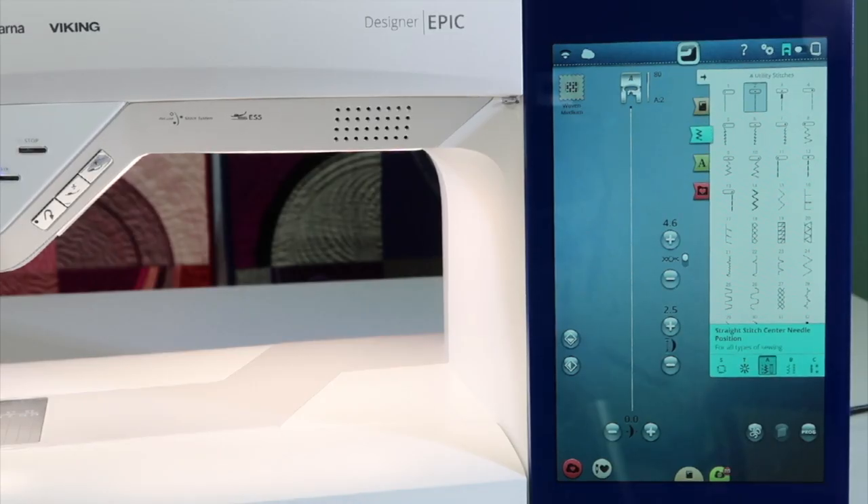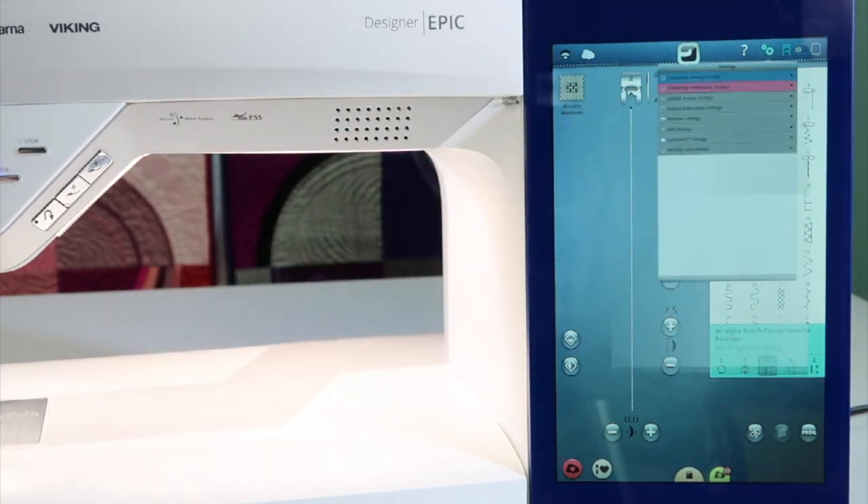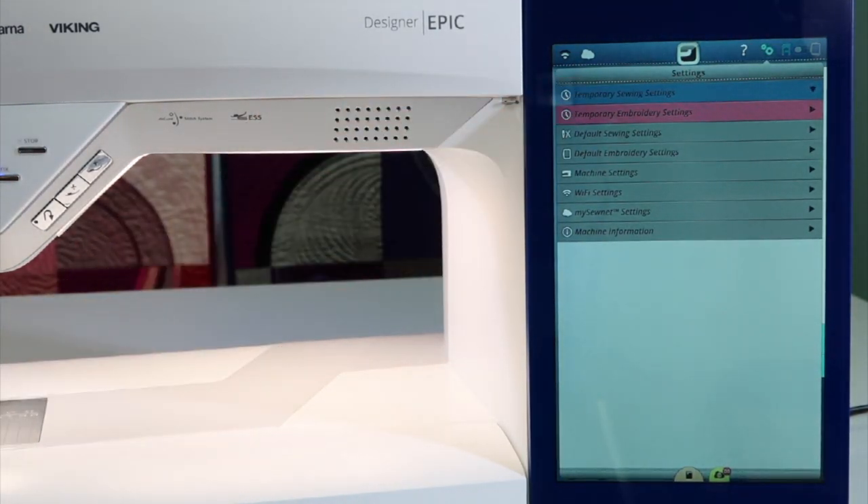If you're looking to lower the feed dogs or the feed teeth on the Viking Epic sewing machine, there's not a button. It's actually in the settings. You're going to come up to the gears, touch the gears, and go into temporary sewing settings.